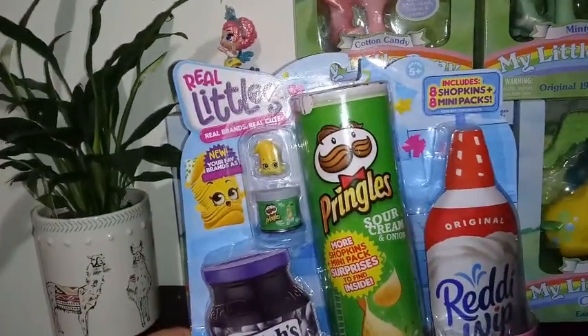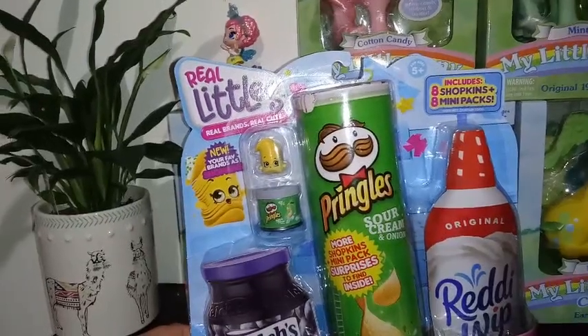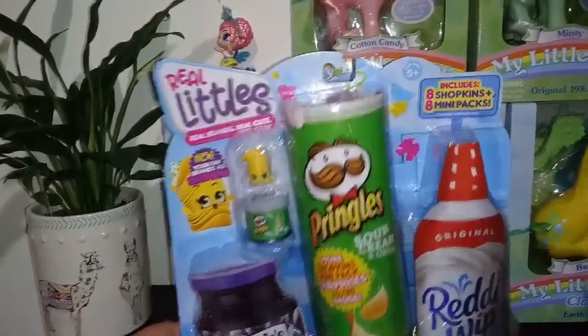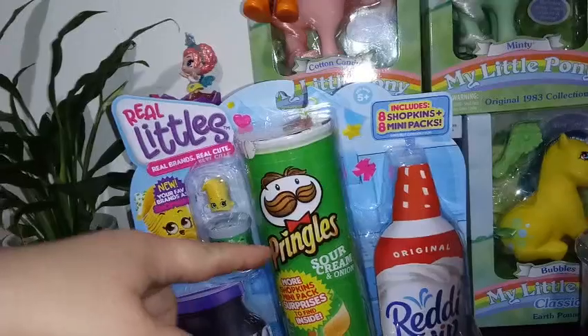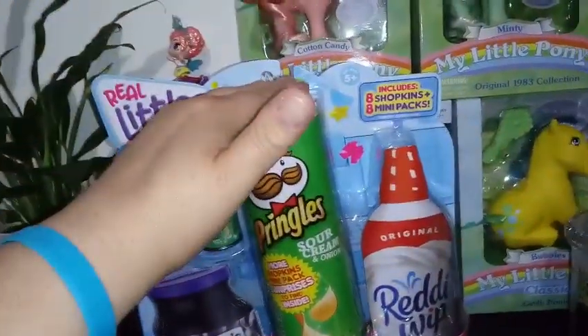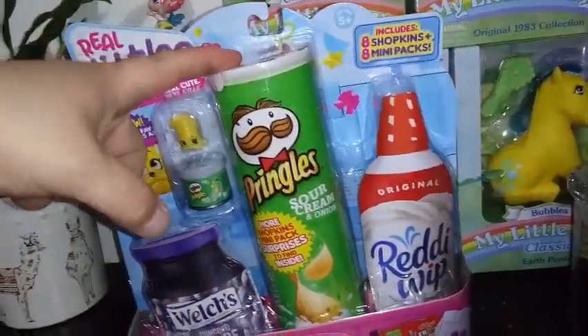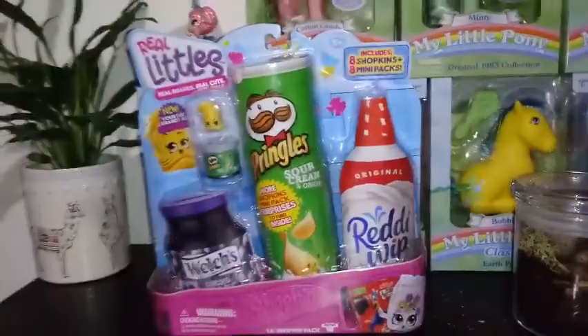The Real Littles are real brands, real cute. You have new favorite brands as Shopkins. So the actual Shopkin is representing the brand it comes in. I'm really excited for this pack. I'm a huge Pringle fan,